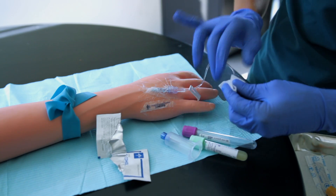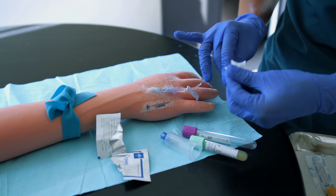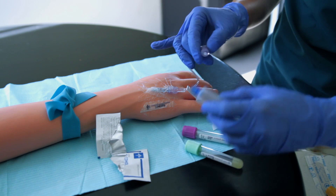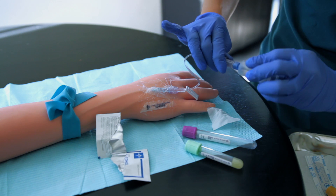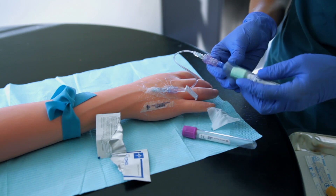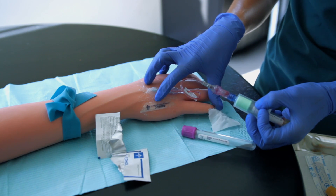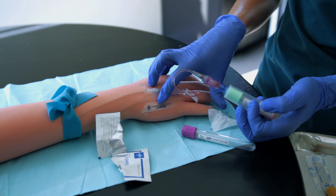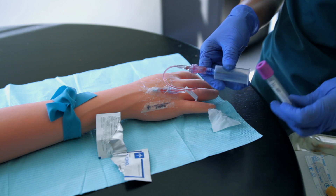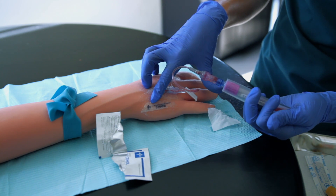I'm going to clean the site. I've already flushed it, and I'm also going to do a waste. Once the site is clean and dry, I'm applying my vacutainer. Then I apply my tube — sometimes you have to pull back on the vein a little. There's my waste.